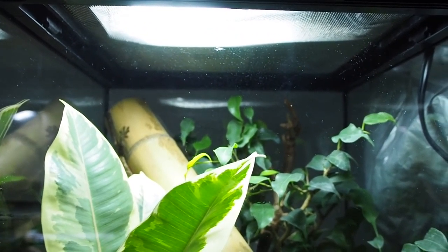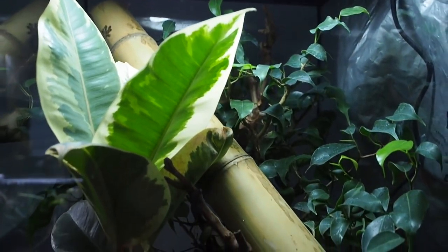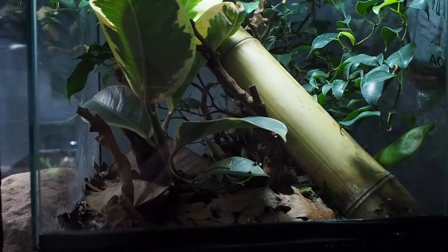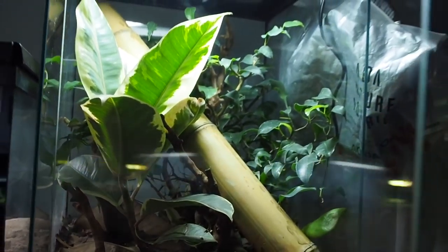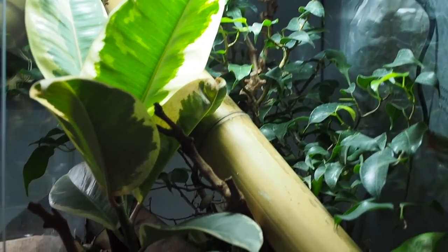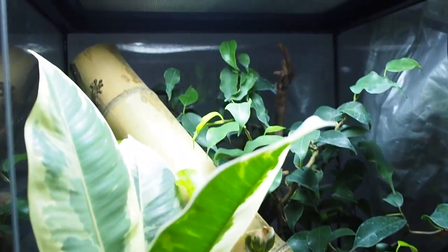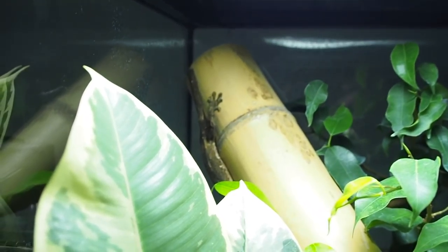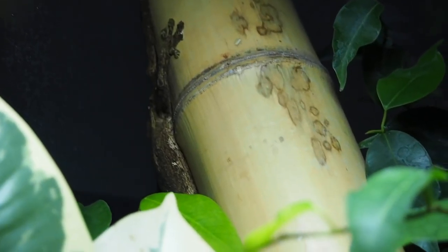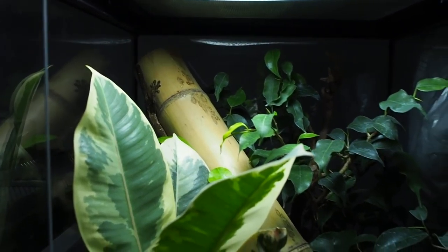We're going to start with Dixon the Uroplatus guentheri. You can see his tank here — it's a 12 by 12 by 18 Zoomed enclosure. I can't say I love the Zoomed enclosures but it's the extra one I had so this is where he went. It looks pretty awesome with all living plants and some bamboo, and you can actually see Dixon right back there — you can see his body as he's hanging out.